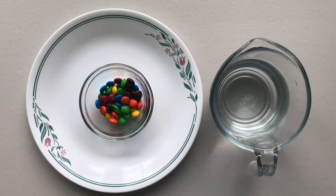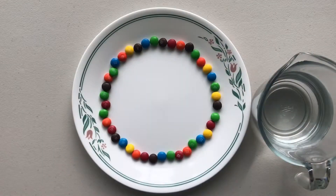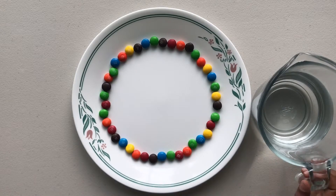Let's get started. First, arrange the M&Ms in a nice order. We're done with arranging the M&Ms, now we're going to pour the water in the middle.